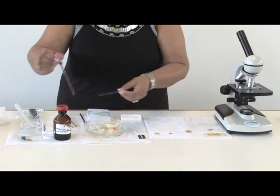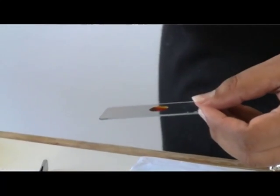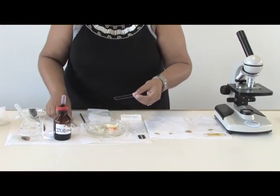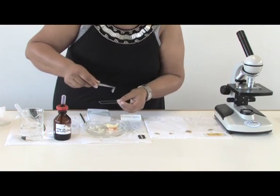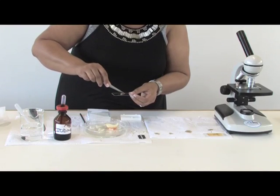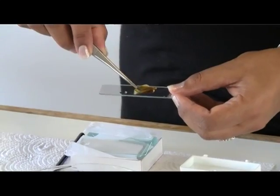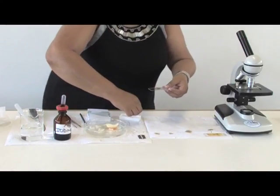Beforehand, place your liquid onto your microscope slide — one or two drops. Then very carefully, not to let it fall, you try and put your layer onto your microscope slide and you cover it with the cover slip.